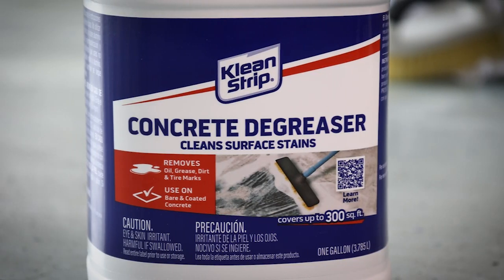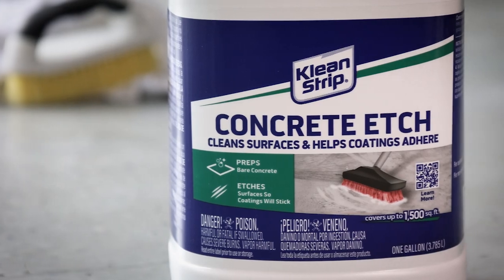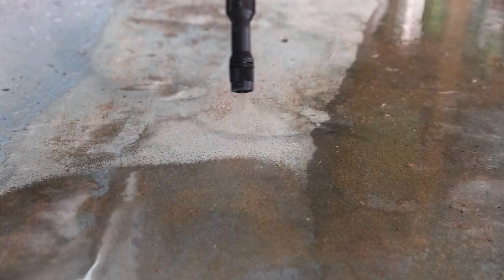Then use our degreaser to obliterate stripper residue, bad tire, and oil stains. And the etch makes sure that before you paint, it adheres like a pro.